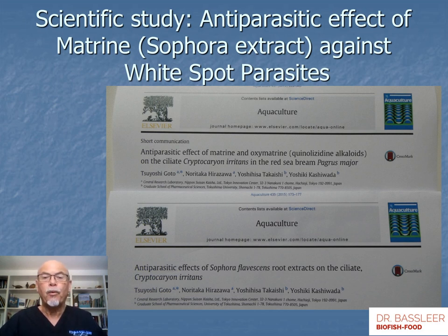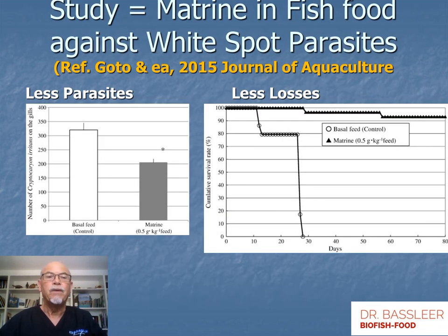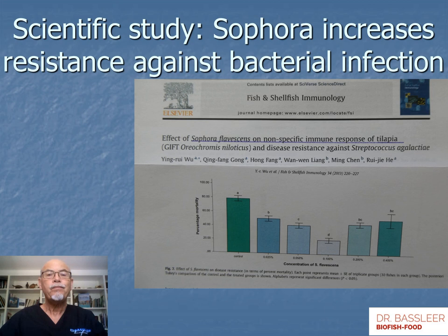Scientific studies, tested for one year in different practices, prove that matrine — the extract of Sophora — has an anti-parasitic effect. This study was done in 2015 and showed that there are much fewer parasites on fish when matrine is used in the food, and that fish fed with matrine survive much better. After 30 days, all fish died when they did not receive matrine in the food. An additional finding on Sophora is that it also increases resistance against bacterial infections — another benefit to keep our fish in good shape.